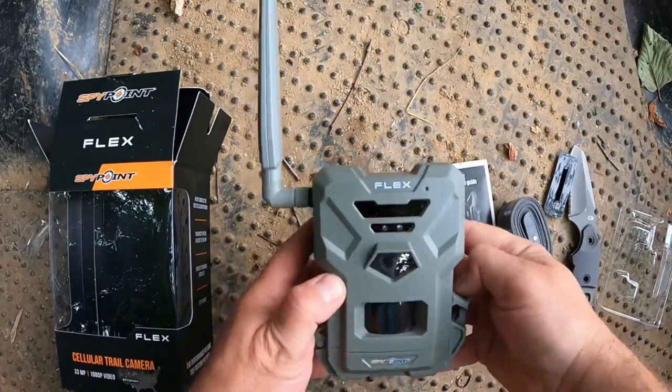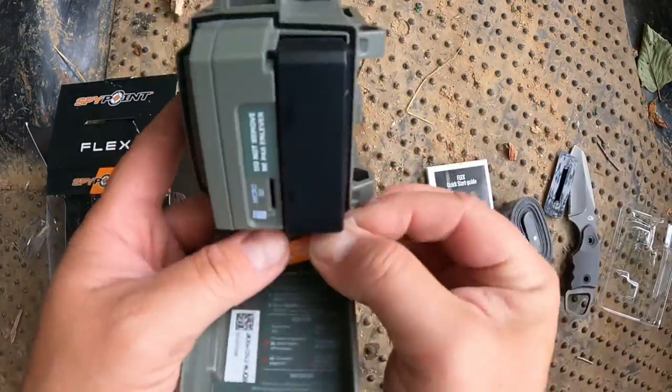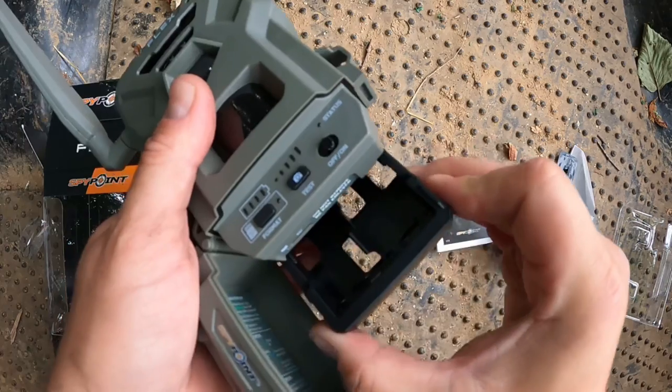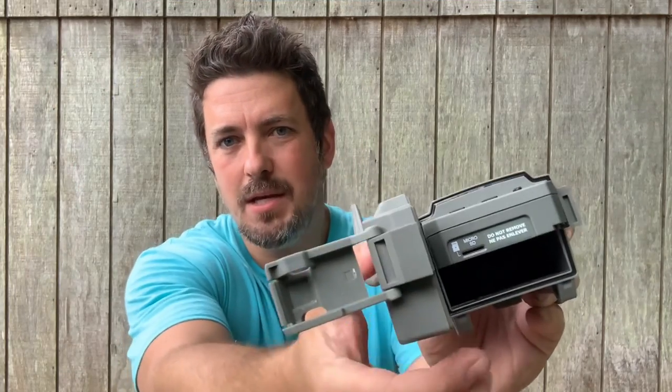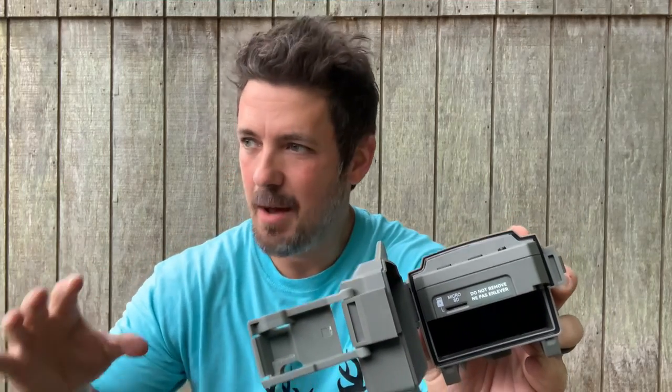It also has 33 megapixel photos and 1080p video, and of course those are going to come right to your SpyPoint app on your phone. This camera takes eight AA batteries in a little cartridge, and it takes a micro SD card in this slot. I'm not a huge fan of micro SD cards — they're just so tiny, I'm always afraid I'm going to lose them or snap them in half, but this one does take a micro SD.